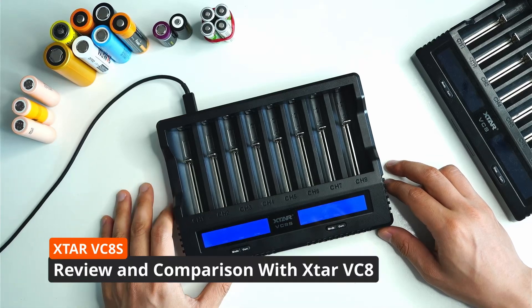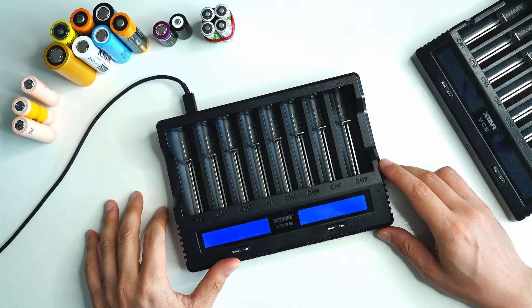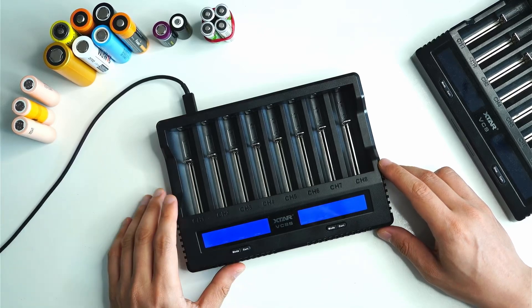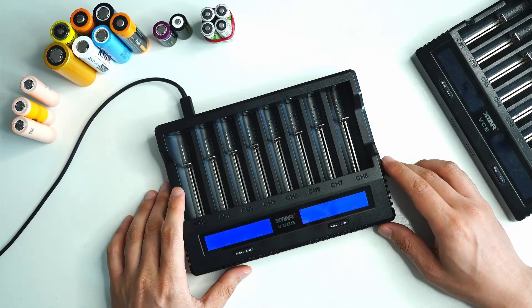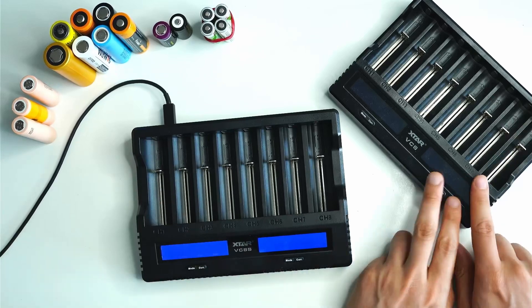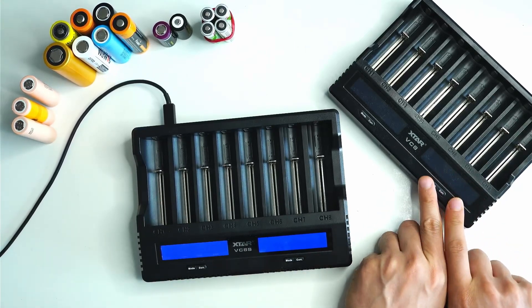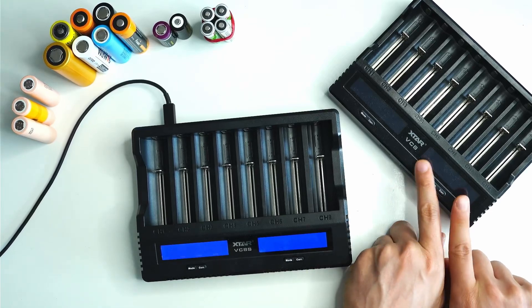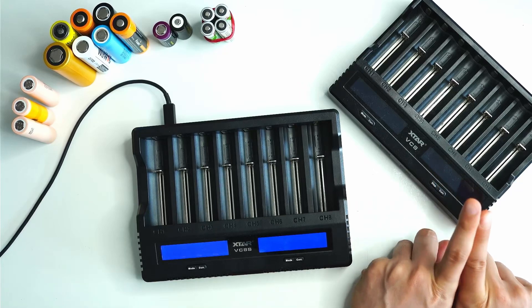Hey guys, welcome back to another review. Today I'm going to be looking at a brand new product from X-Tar — the X-Tar VC8S battery charger, the new and improved version of the old X-Tar VC8. I've been using the original for quite some time, probably about a year plus, and it was originally gifted to me by my friend Tim McMahon — you can check his channel out in the description.